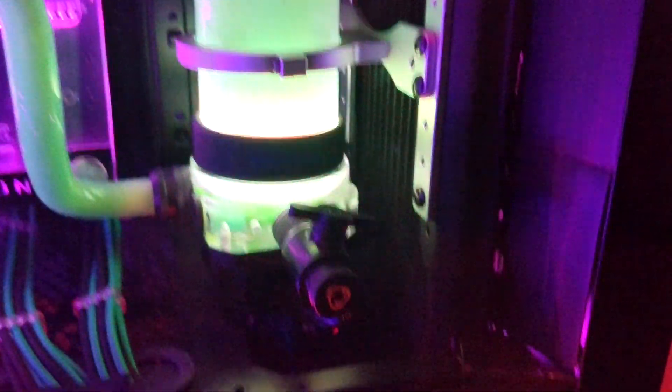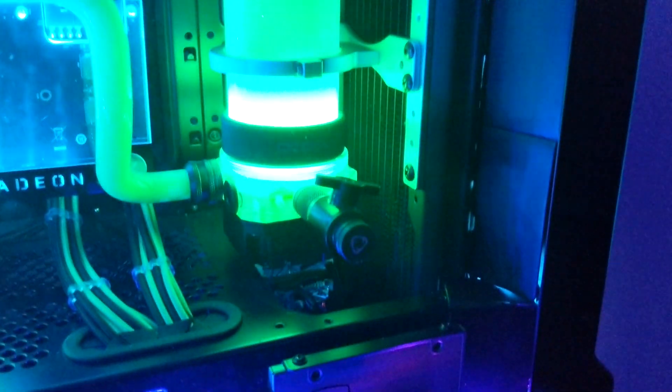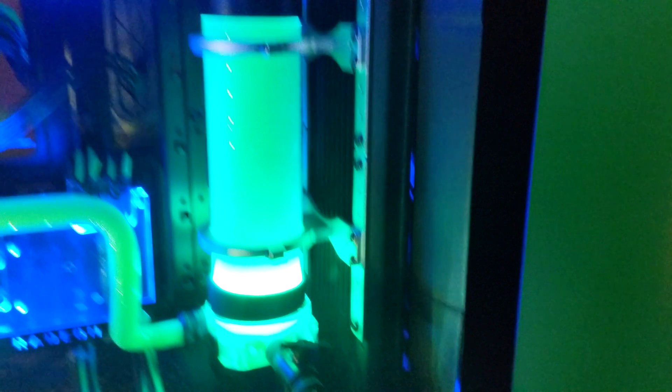Today I'm gonna guide you how to build up a combo pump and reservoir. So let's take a look, something like this. You see it? This is a reservoir with a DCC pump into a combo unit. Let's take a look how to mount something like this.